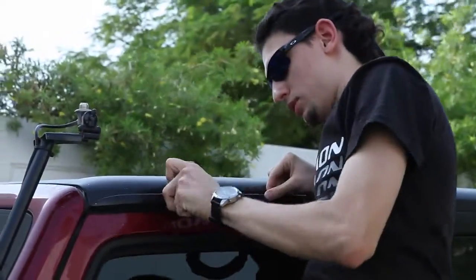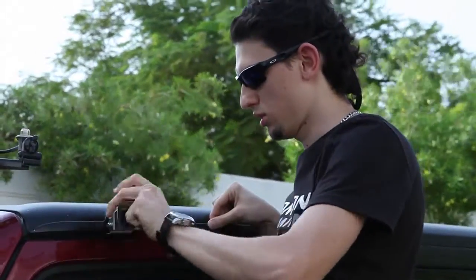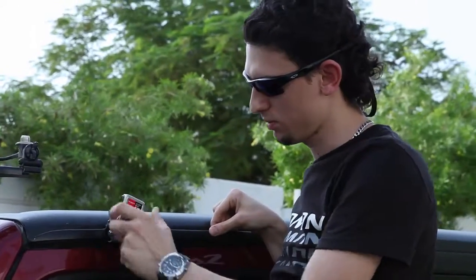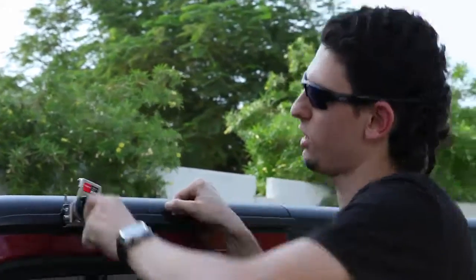So I guess we're done here. You have the adjustments on the mount to get it the best way you need it — which is the tilt angle. So we can say the mount is done.